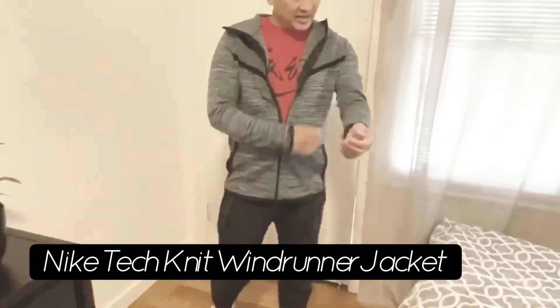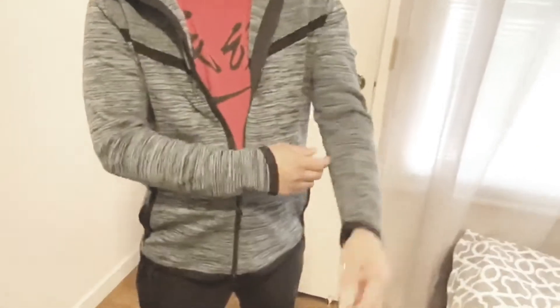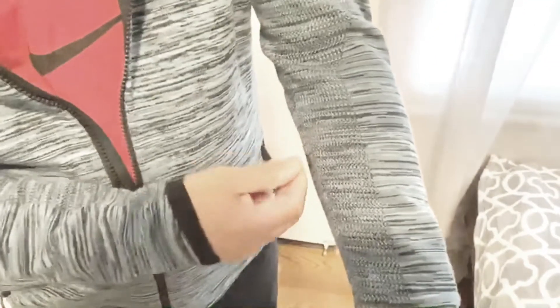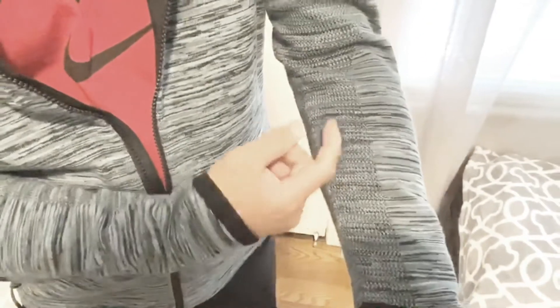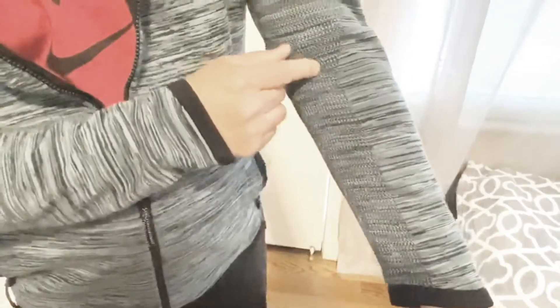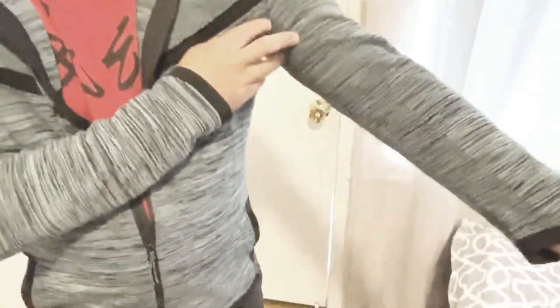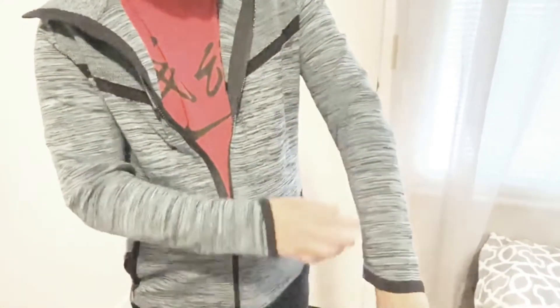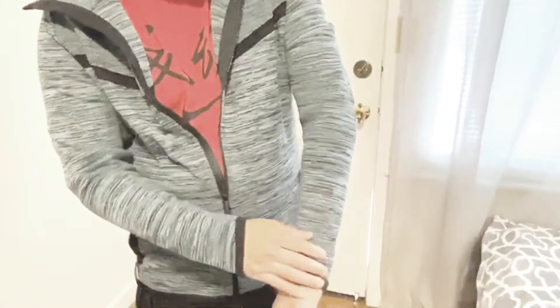This is the Nike Tech Knit Windrunner Jacket, and you can see it's made up of cotton, nylon, and elastane. You can see how there's a couple different types of knitting on here — this is a little looser knitting. This is in areas where you sweat and need more breathability, and the tighter knit is to keep you warm. So if it's cold outside, these are the areas that will block out the wind.